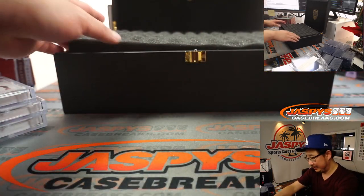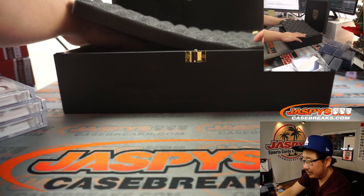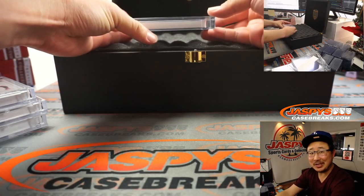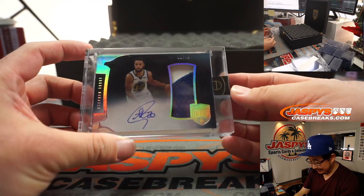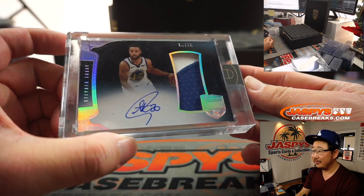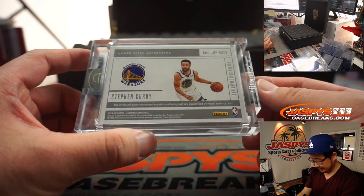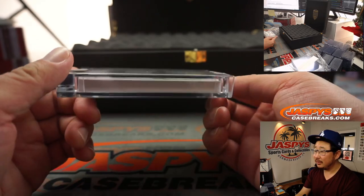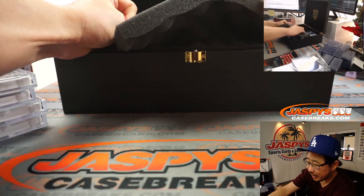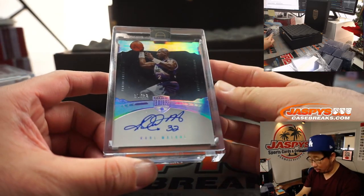All right, that's awesome. So that was three on the bottom row. Let's go to the top row here. I love how thick these cards are — that's awesome. Ooh, it's nice. Eight out of ten, two-color patch and autograph — Steph Curry. You don't see a lot of Steph Curry autographs. Just two on the top row — it's absolutely amazing. And it's Karl Malone, ten out of ten, Karl Malone autograph.